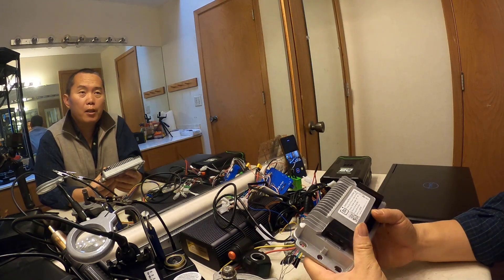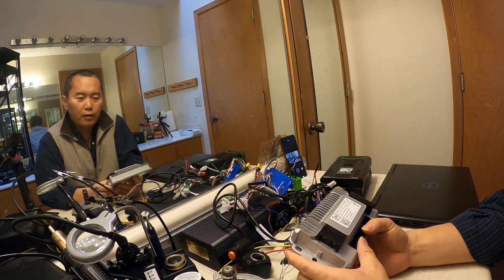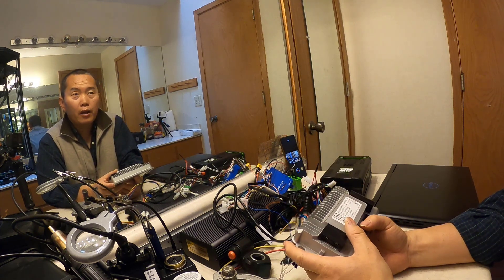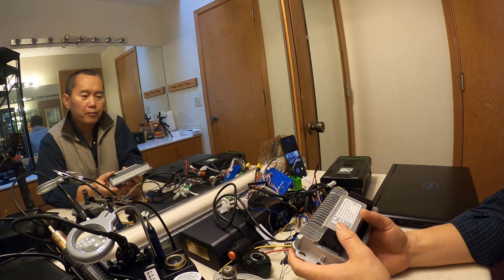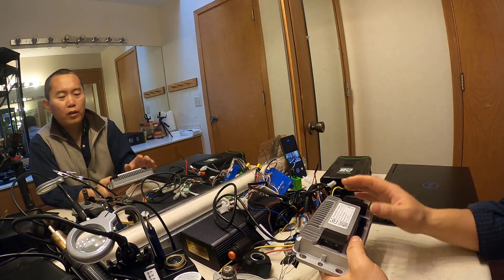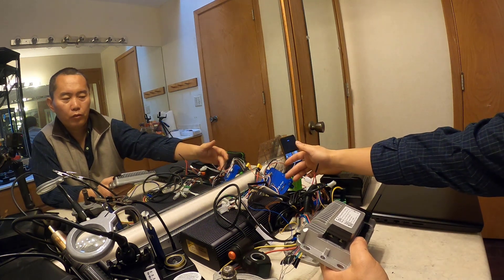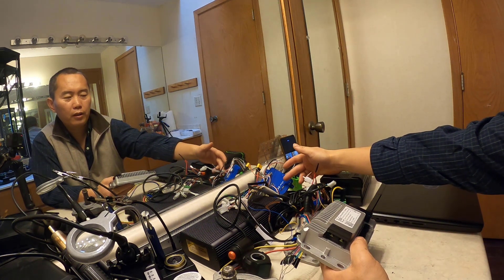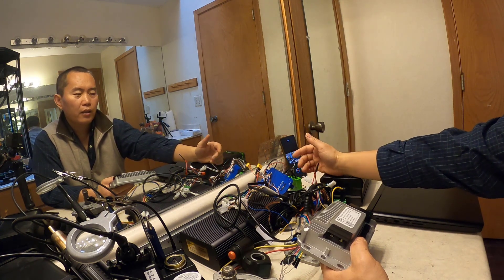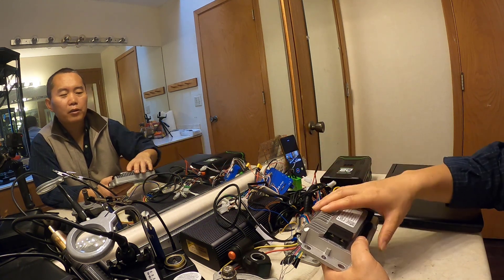Hi guys, today I want to talk about the e-bike controller — the speed controller for the e-bike. I will show you the different kinds and how you choose it and how you install it. So I have three kinds so far. This cheaper one, this expensive one, and this one — the VESC — it's open source and it's become really popular.